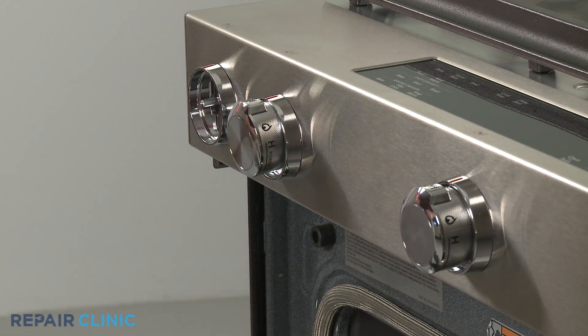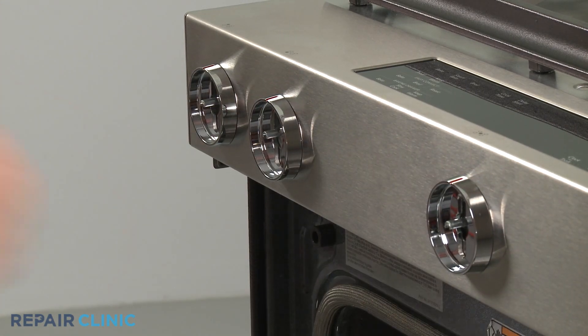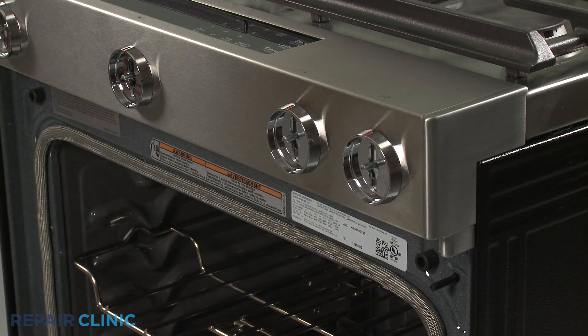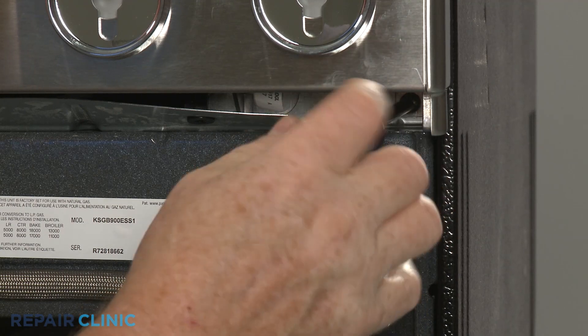Pull off the five control knobs. Next, unthread the two screws securing the control panel to the frame.